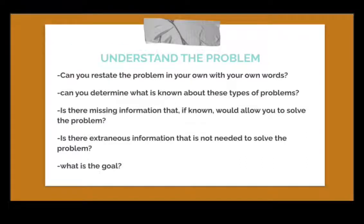The first step is to understand the problem. You can restate the problem in your own words to better understand it. You can also determine what is known about these types of problems, and if there is missing information that would allow you to solve it. If there is extraneous information not needed to solve the problem, get rid of it to avoid confusion. Most importantly, you have to know the goal — why you are solving this problem.